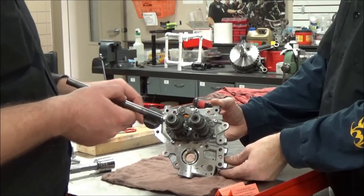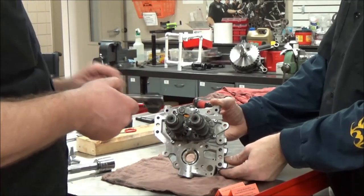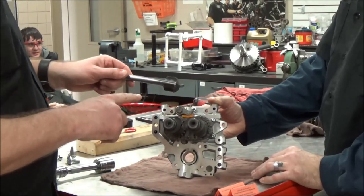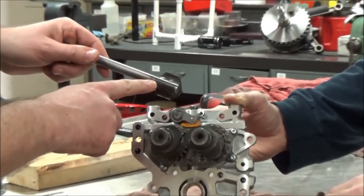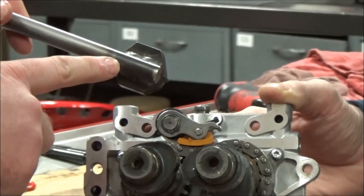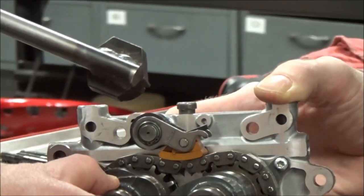We're going to continue on fully disassembling this engine. One thing we have done different since the last time we used this tool — go ahead and zoom in here. I think most of y'all saw this on Tyler's motor.